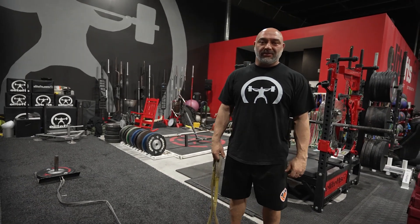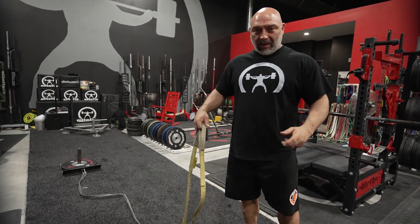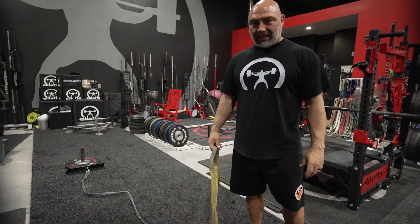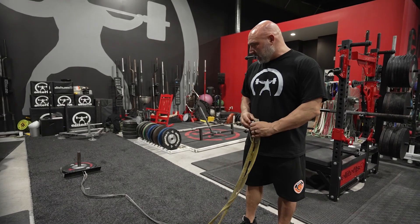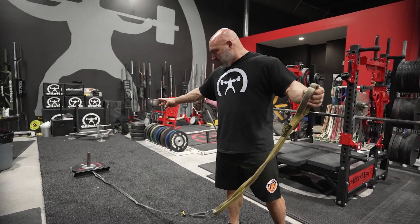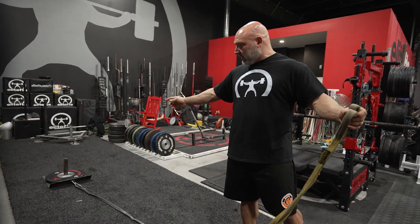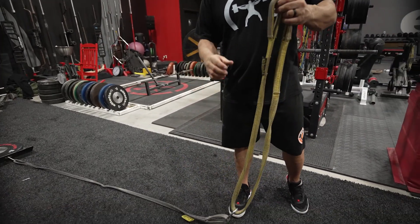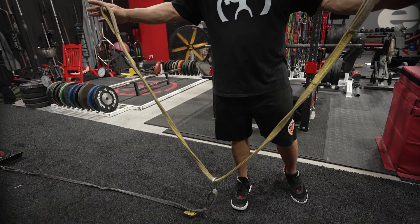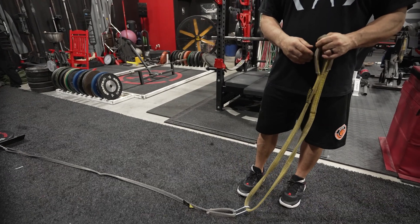Nate Harvey, EliteFTS.com, equipment sales and coach. Today we're going to go through some sled drag variations I've been doing with myself and some of my athletes, instead of just the basic throw my belt on and throw as much weight on there as I can. The first one we're going to go through is Frankenstein drags. You're going to need two carabiners and a little bit of weight — you don't need much for this. This is going to tear your hip flexors up pretty good. I got a 25 on there. I need two straps, two carabiners, and my second strap is going to be in there like a Y, so I have the loops at each end. That's your setup for Frankenstein drag.